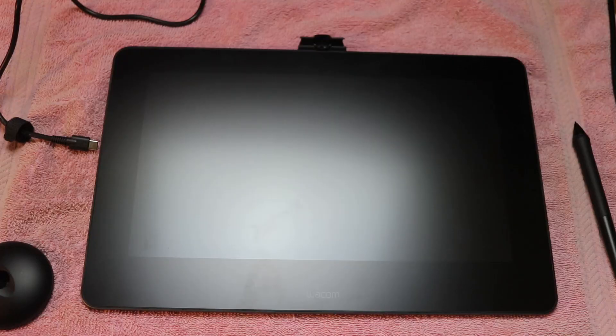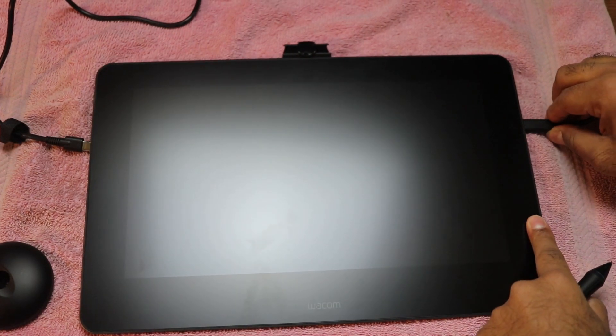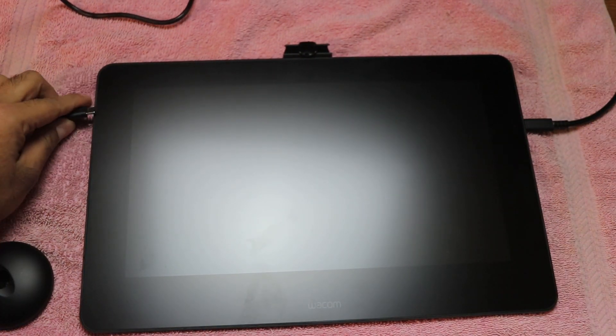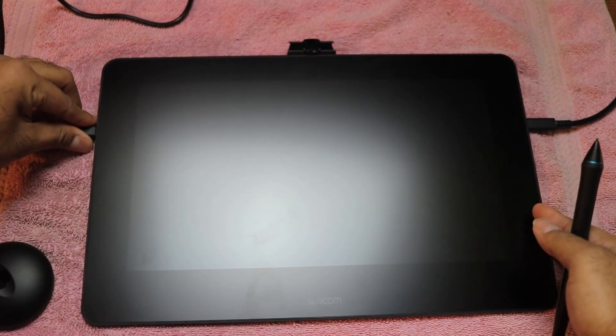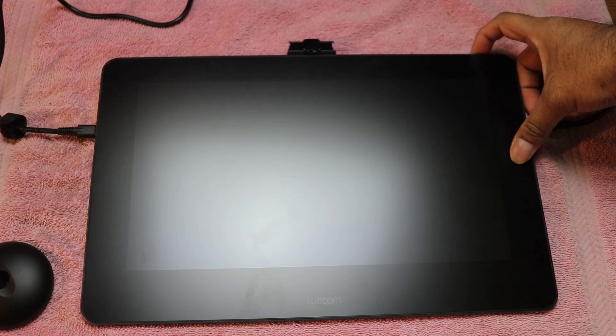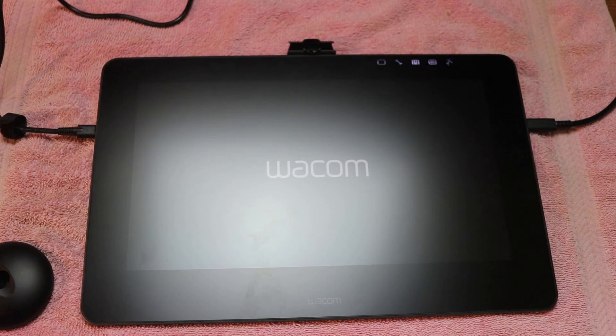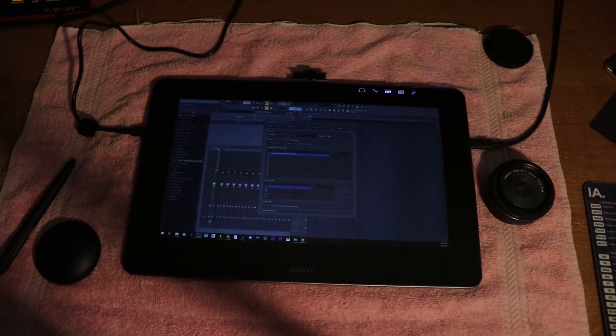Let's go into the Wacom tablet with FL Studio. One Type-C from the computer goes into this port, and the other Type-C, which is the AC adapter, goes in here. Then we press the power button right here. Yeah buddy — let me turn this light off. And there's my screen.